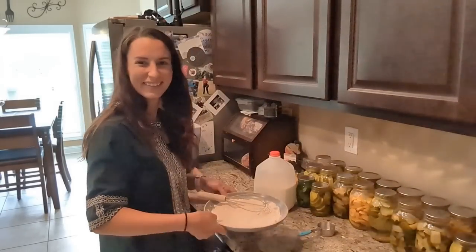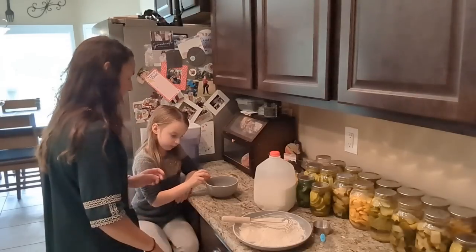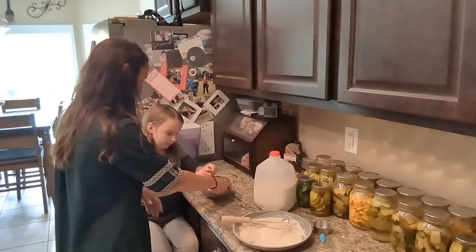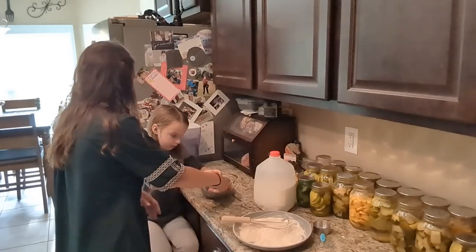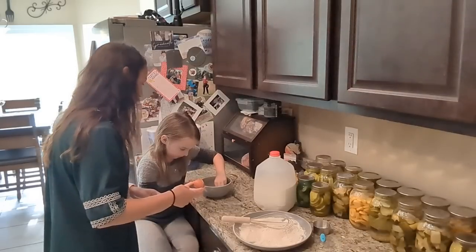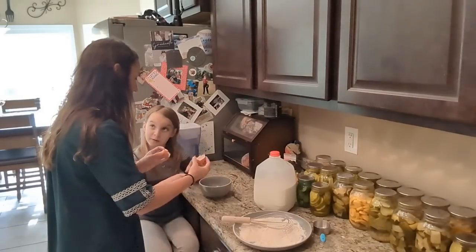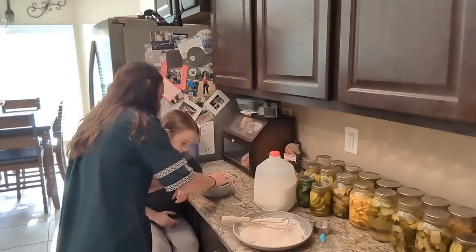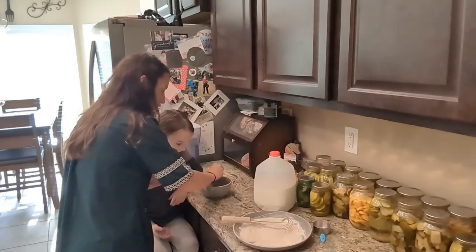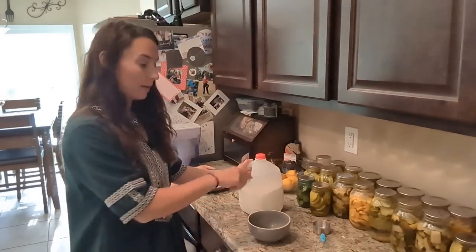In my wet bowl I'm going to crack an egg and add a little bit of milk. Go ahead and crack the egg on the bowl. Good job! Oh, we got a little shell in there. If you take the shell like this and scoop it, it scoops out easier — it kind of cuts through it. Now both of us need to wash our hands.